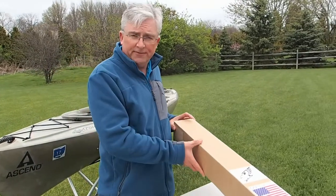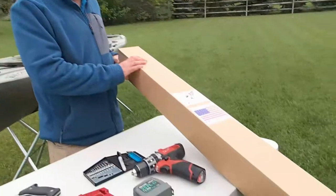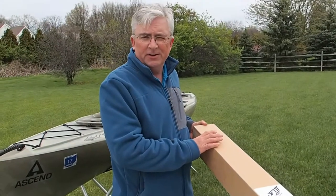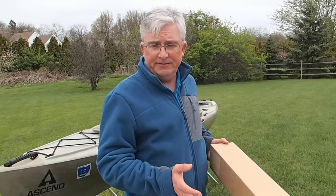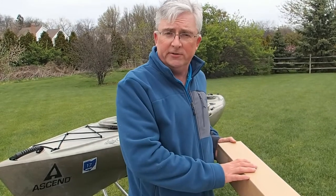When you order a Falcon sail, it'll come in a box like this. Everything you need will be inside — your sail, your mast, your boom, all your lines, the cleats, fittings, everything. The only thing you'll need to get this thing rigged on your boat are these basic tools, so everything is included.